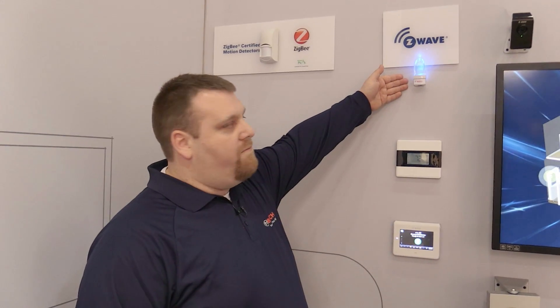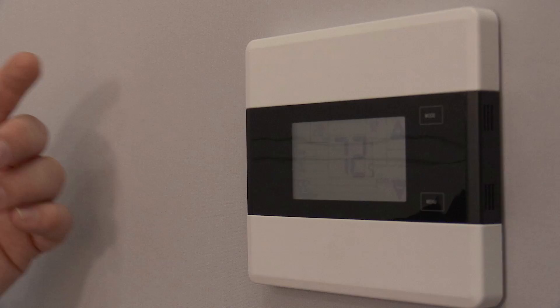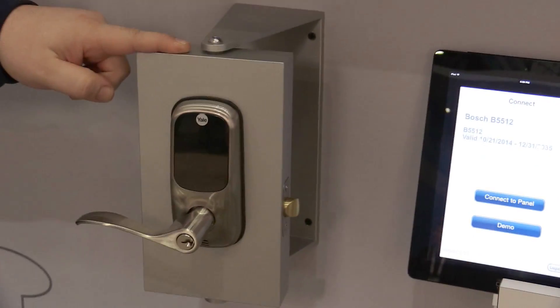So right here we have a Z-Wave enabled AC switch, a Z-Wave enabled thermostat, and a Z-Wave enabled door lock.